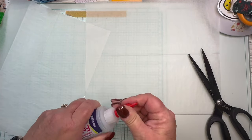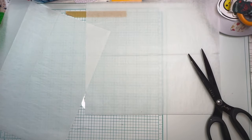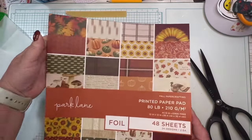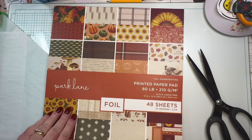I had glue all over my fingers. Here's the turkey paper — let's go back to the beginning because I think I know what I want for the inside cover.